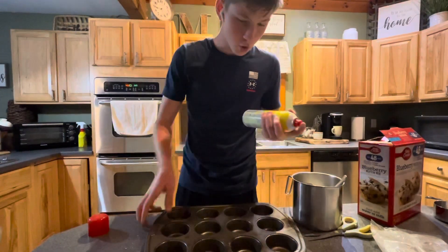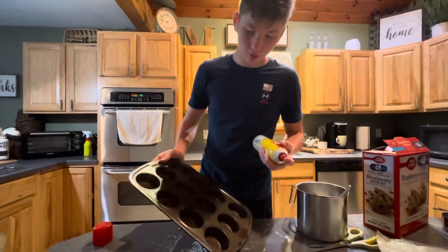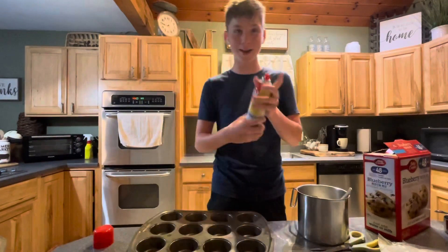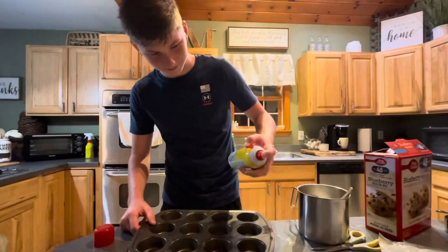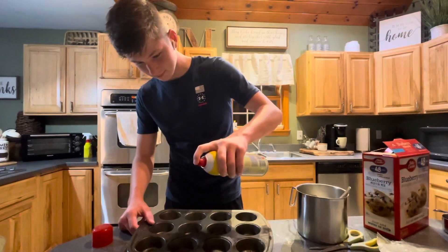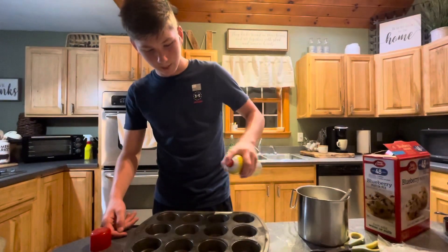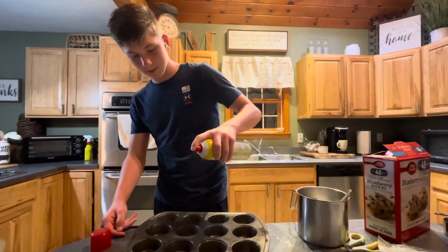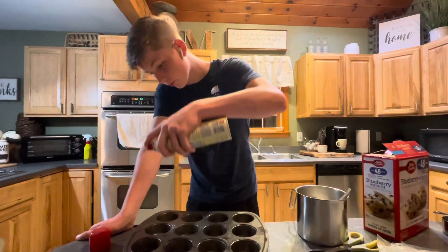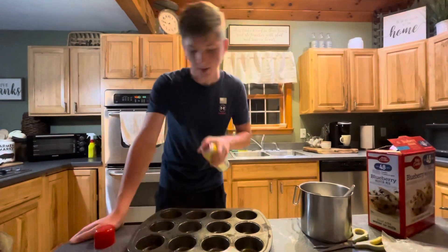We almost forgot to PAM the pan, so we shall do that. How much PAM are you supposed to put in the pan? I don't know. Shout out to Sissy Page for camera manning the video today, because Zach Fulford is at a Mets baseball game and cannot make it.